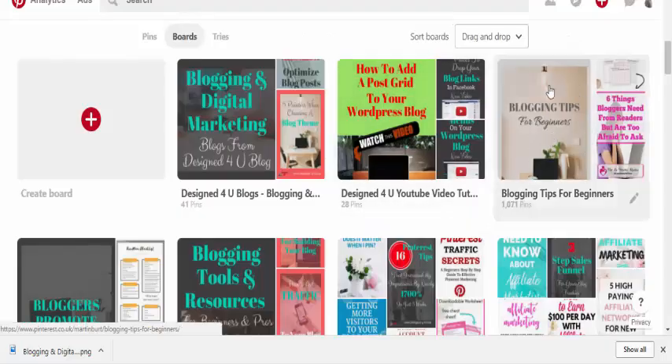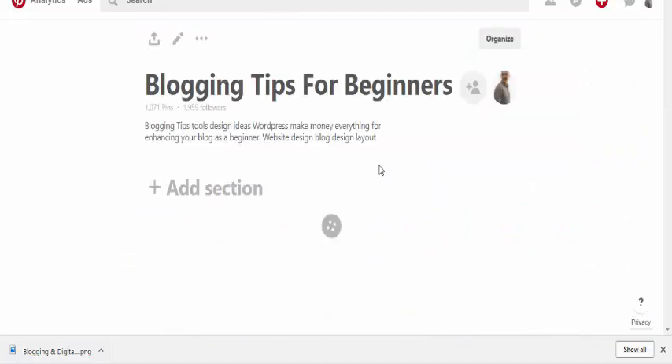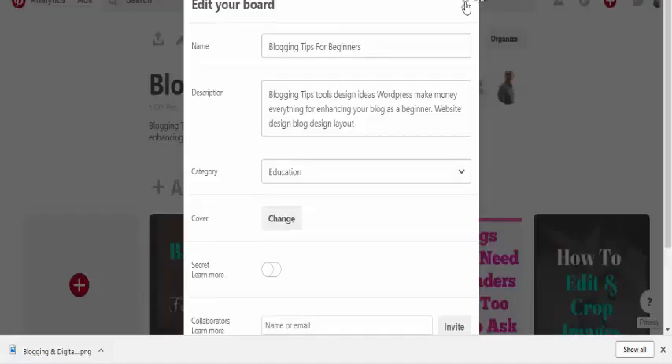We add it to our 'Blogging Tips for Beginners' board — that's been added. Now we need to actually set it as our board cover, so refresh the page. Scroll down, hit on the board and then hit Edit. Where it says 'Cover', hit the Change button — and as you can see it's the last image we uploaded. If you do the 340 by 340, you shouldn't have to adjust anything. Just click Save Changes.